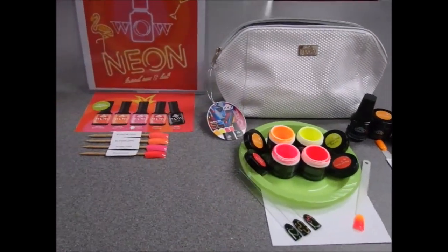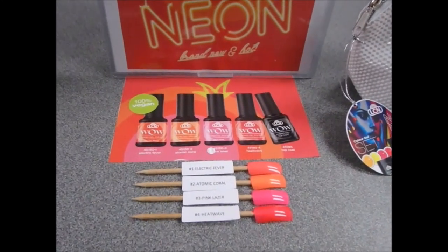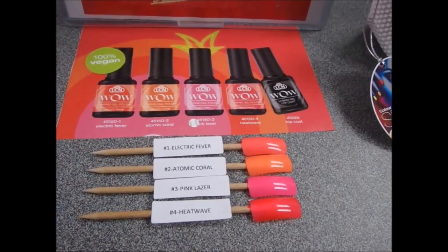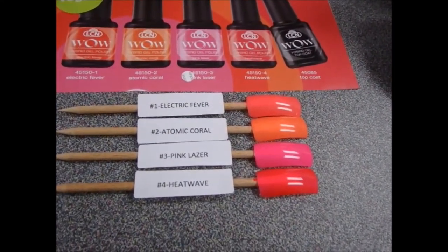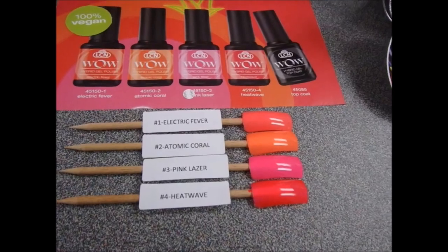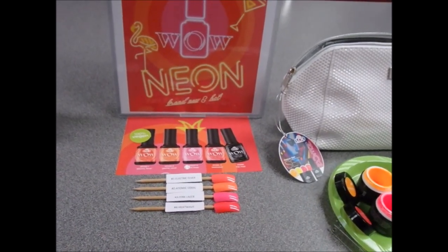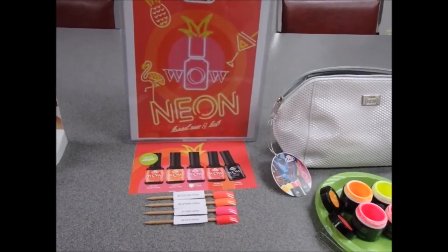Our next promo is with Wow, and it's also neons — neons are very on trend and hot right now. Our Wow polish, if you haven't tried it yet, is really quite interesting. It doesn't require a bonder and you can't put a base coat underneath it, and it does not go in a light unit. You just apply two thin coats of polish in four shades: Electric River, Atomic Coral, Pink Glaser, and Heat Wave. Then you put the plumping top coat on top — that top coat is required to make it work, and it makes the polish seem almost like a gel. The great thing is it's removed with a non-acetone polish remover, and it's also 100% vegan.